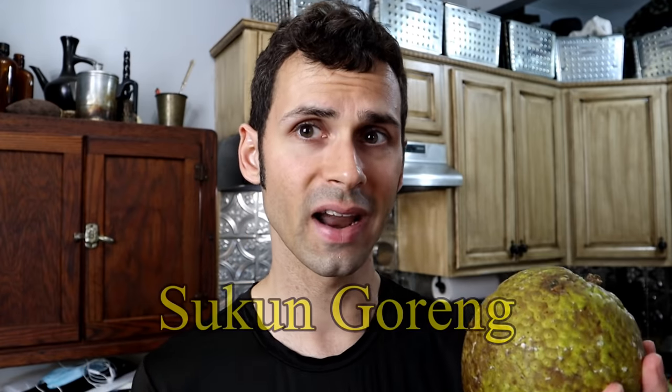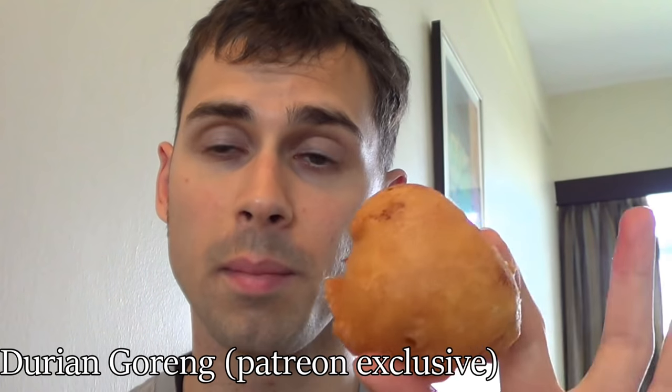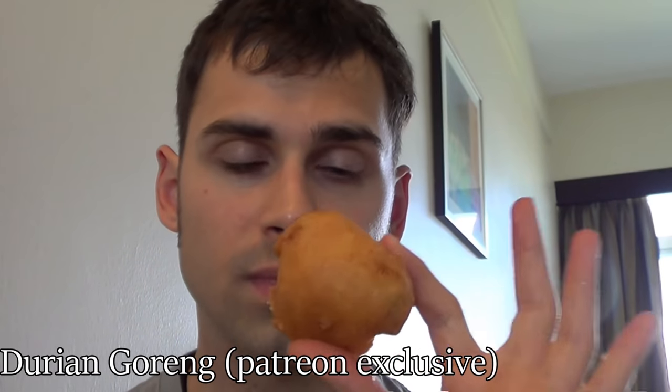Probably the number one suggestion on how to use a breadfruit that I got was to make something popular in Indonesia and Malaysia called Sukun Goreng, which means fried breadfruit. This is something I've actually had quite a lot of because I used to work in Malaysia. When I was working in Malaysia, this is something I would have like every single day — it was like a tea snack sort of thing. You'd get a cup of tea and some fried snacks for like a dollar, and of those fried snacks they had sweet potato, plantain, champedak, durian, and breadfruit. And breadfruit was one of my favorite ones.